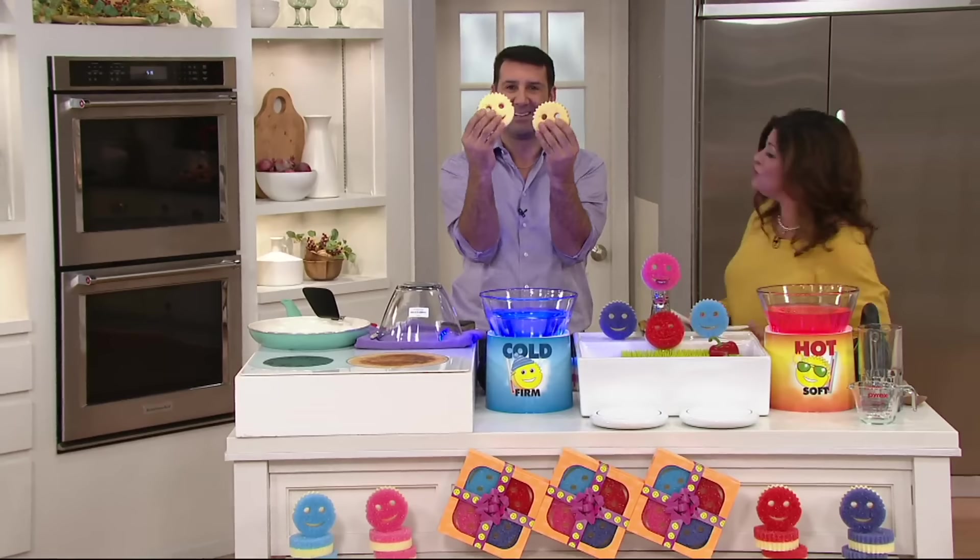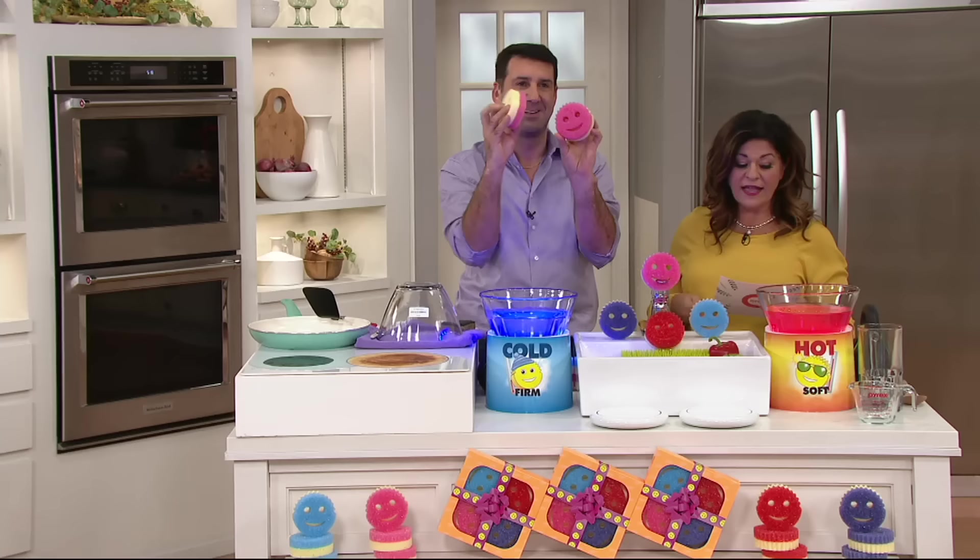By the way, if you have these, please give us a call. These are Scrub Mommy. I know you guys are sometimes familiar with Scrub Daddy. This is Aaron Krause with us. He's the inventor of Scrub Daddy, and he brings us Scrub Mommy.